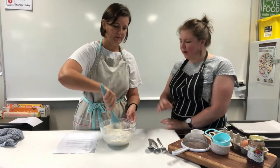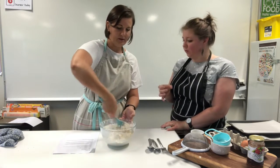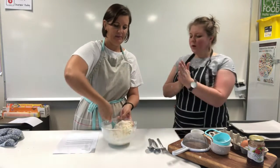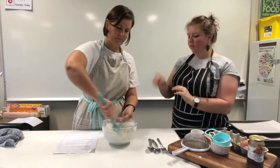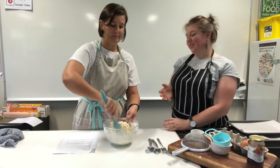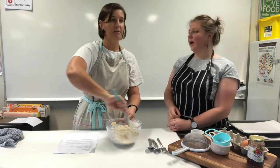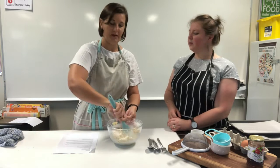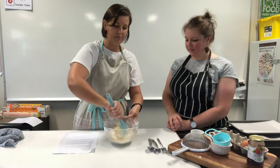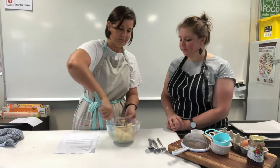Jam drops are quite delicate, buttery short biscuits, so we need to be a little bit careful with them. When rolling, we've got room temperature butter in there — if you get really warm hands on them you're just going to melt the butter. These are probably not good biscuits to make in summer or in a hot room. Make sure your windows are open. If you feel the butter is melting in your hands, put your mixture in the fridge for a bit, then continue with the rolling.